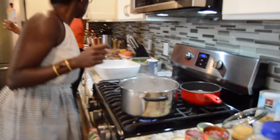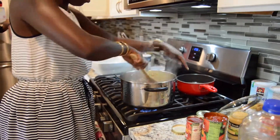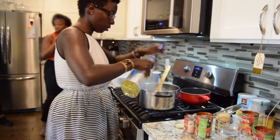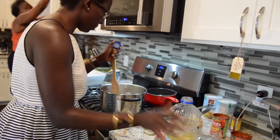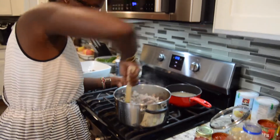The meat is pretty much cooked, so we strain the excess water and put it to the side. Then I'm going to add some oil to it. I don't really do measurements — I just eyeball everything — make sure the meat is nice and coated.